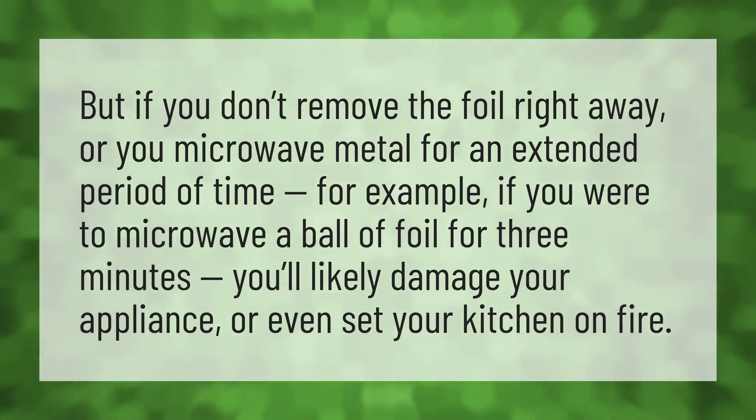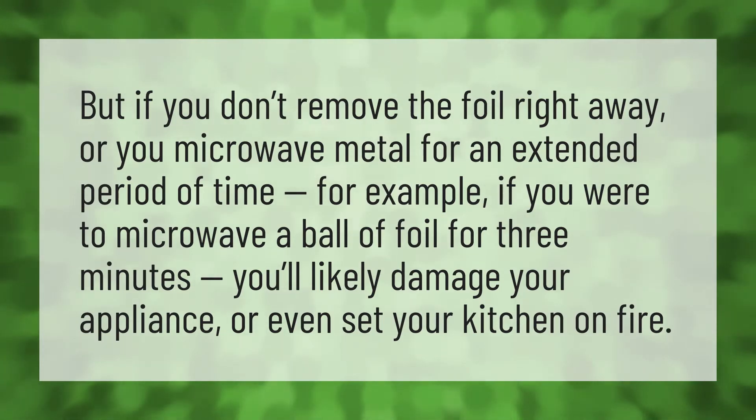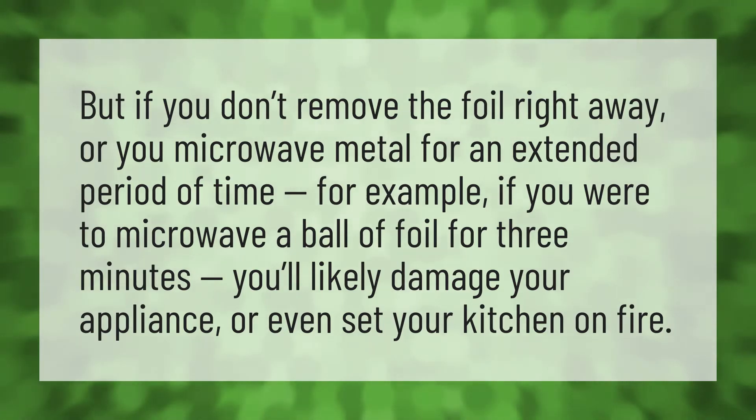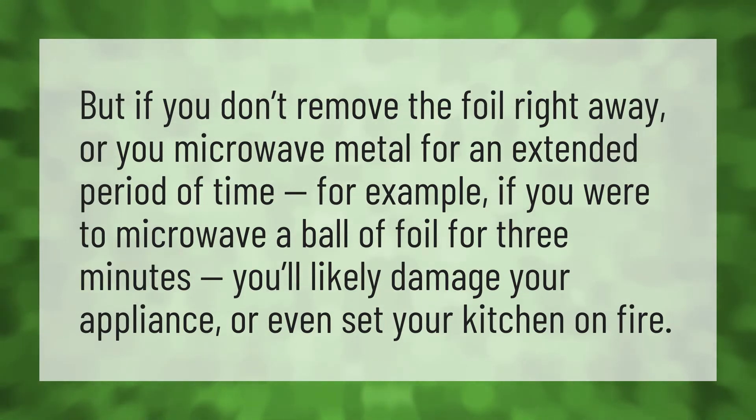But if you don't remove the foil right away, or you microwave metal for an extended period of time — for example, if you were to microwave a ball of foil for three minutes — you'll likely damage your appliance or even set your kitchen on fire.